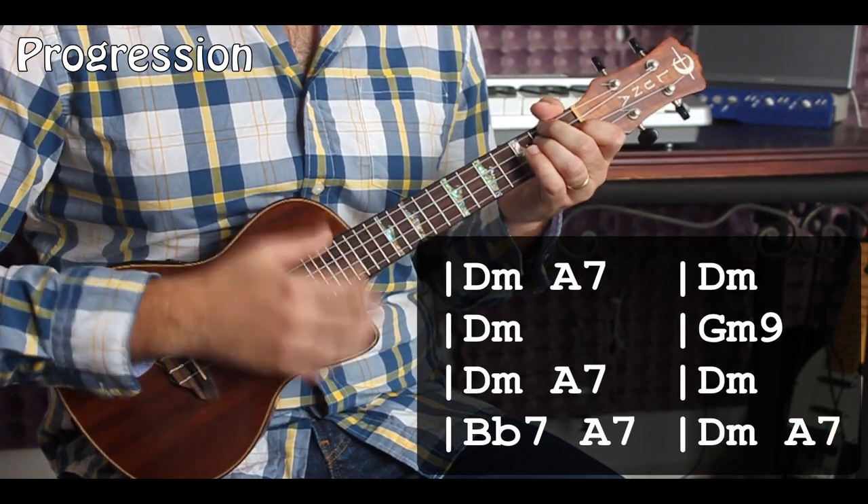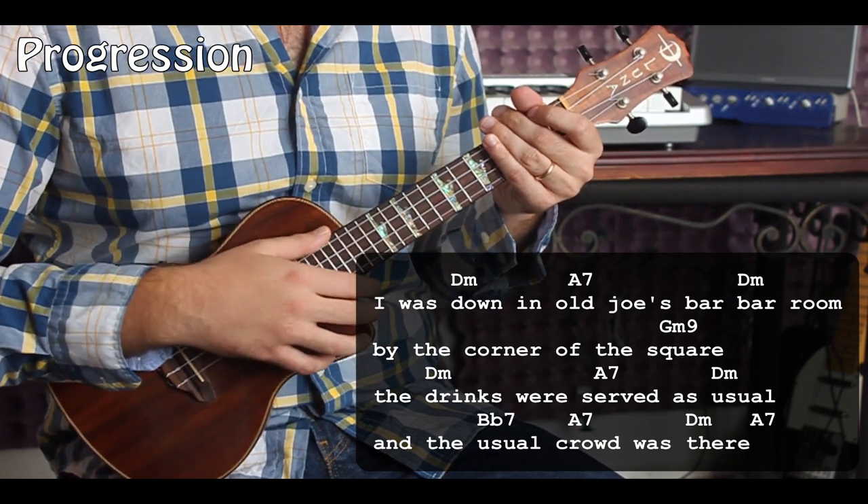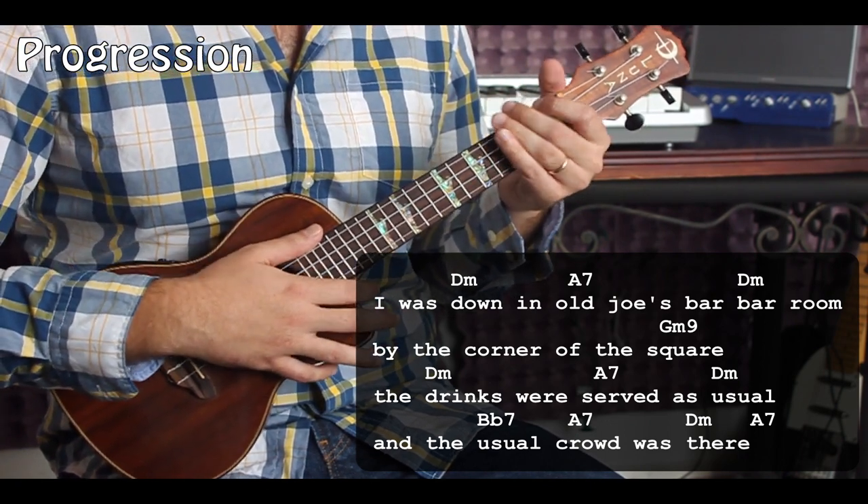And then D minor, Bb7, A7, D minor, Bb7, A7, D minor, A7 — that's the whole loop. Let's go ahead and play through that. Those are all the pieces. Now I'm going to put the lyrics up really quick and we'll play through the first verse together.